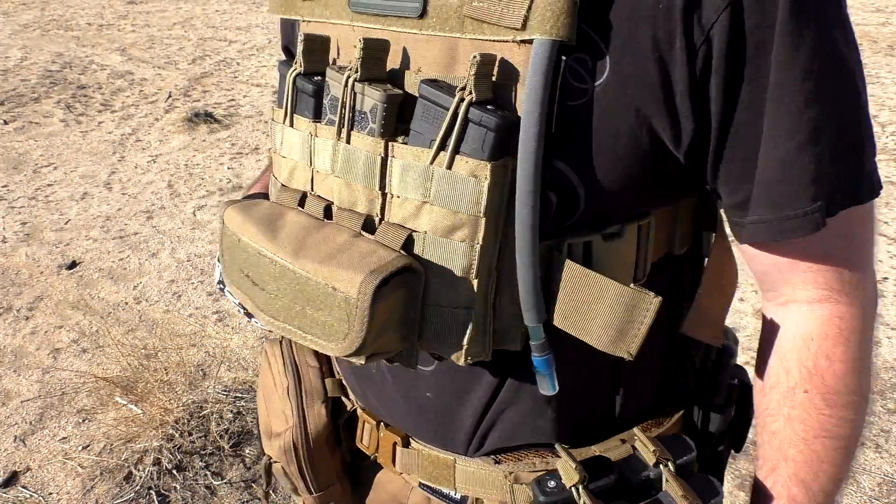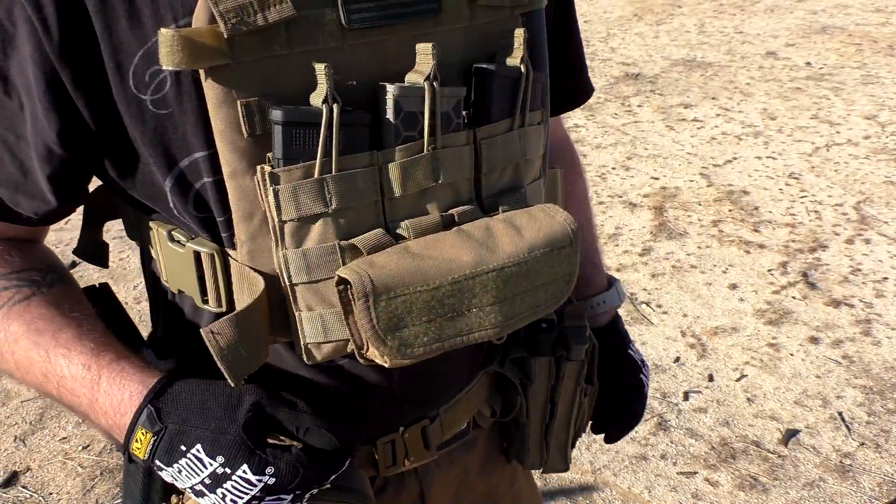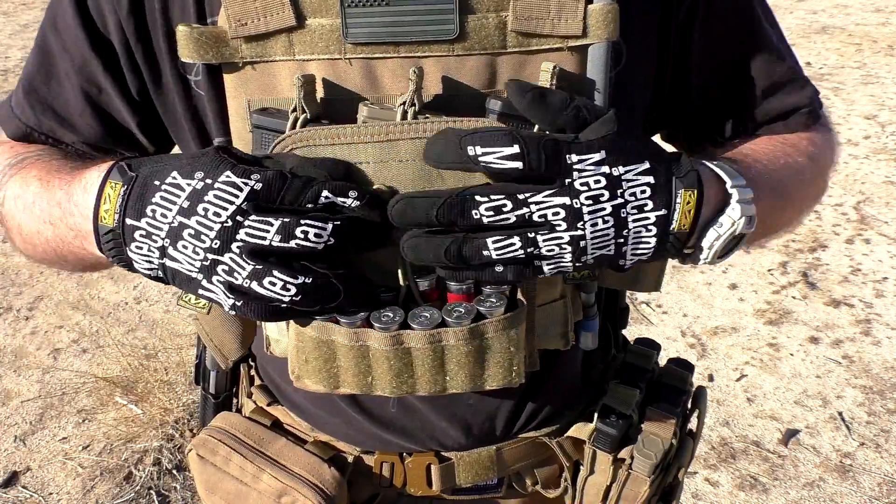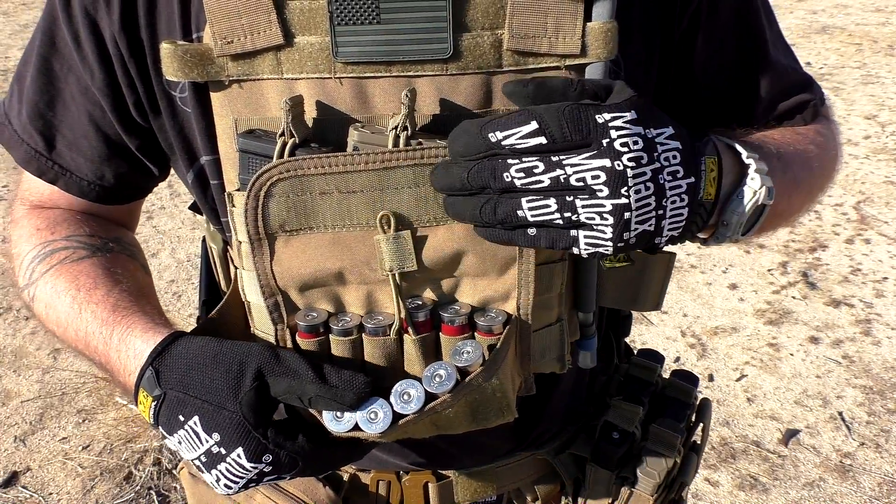Anyway guys, this is the Condor MA-12 Shot Shell Pouch. Really, really happy with it. Check it out on Amazon — I'll put a link in the description. Thank you very much for watching. Please like, subscribe, and have a great day.